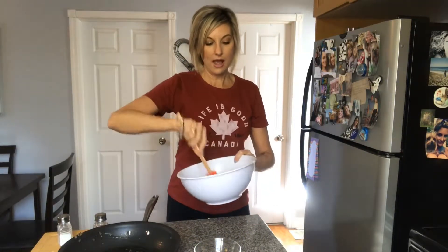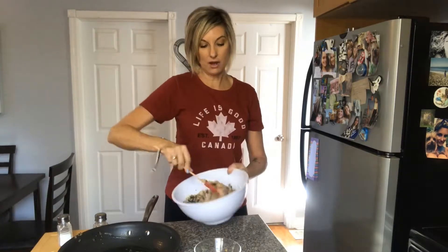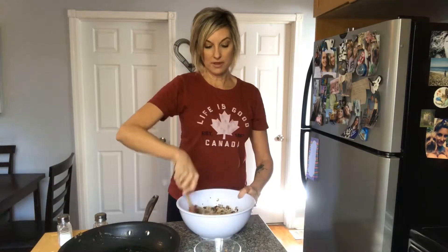This is what the mixture looks like. I think I'm going to have to wait for everything to cool down before I start taking the leaves off the cabbage and putting the filling in, so we're going to take a little coffee break.